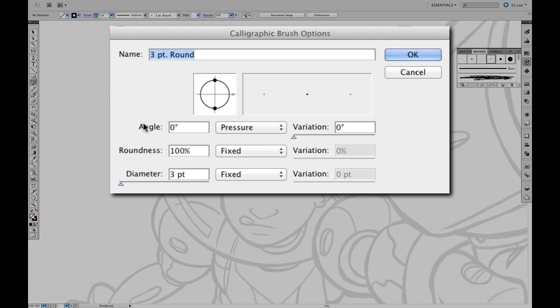I'm not going to change any of these settings. Next, we've already got the diameter set to 3, which is pretty close to what I want, and I'm going to change this to Pressure as well. I'm going to change the Variation to 3 as well. Click OK.